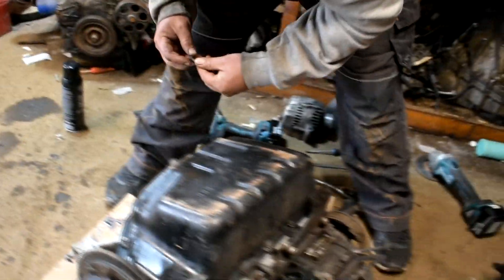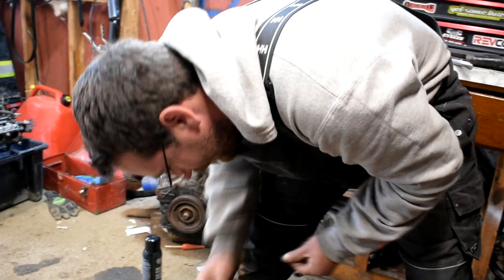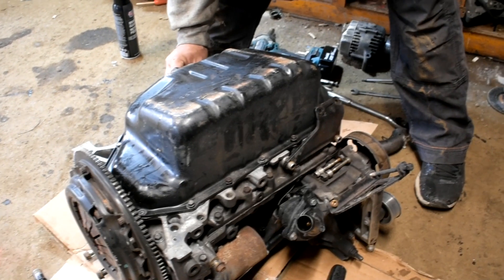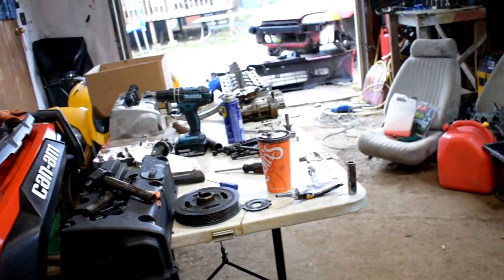RSX pump, K20A3 pump. Alternator off. Going to flip her around. No head gasket — he's waiting on a head gasket, so this video will continue another day. Tight best pump on. Head's all ready to roll.